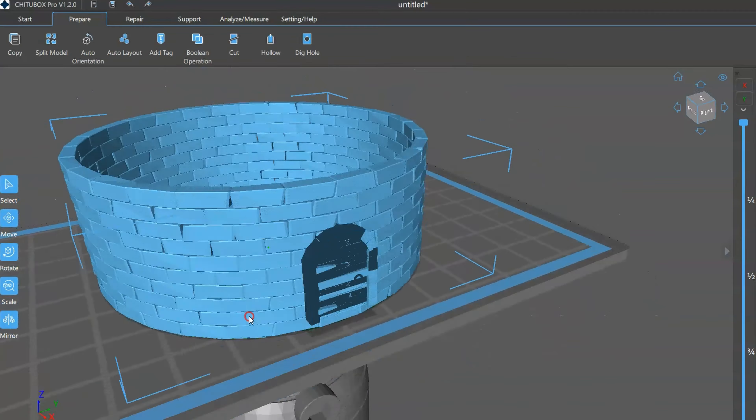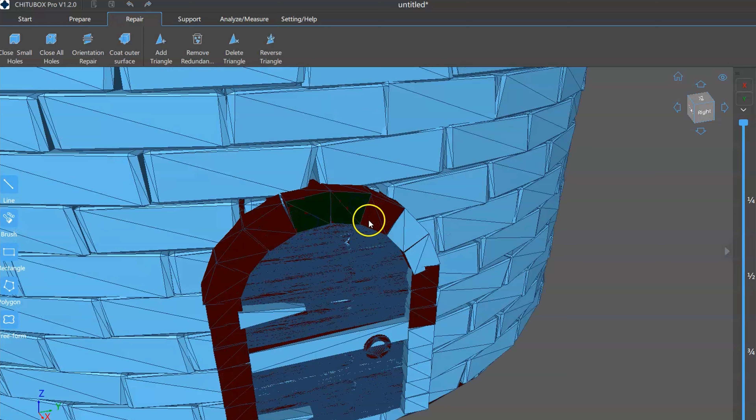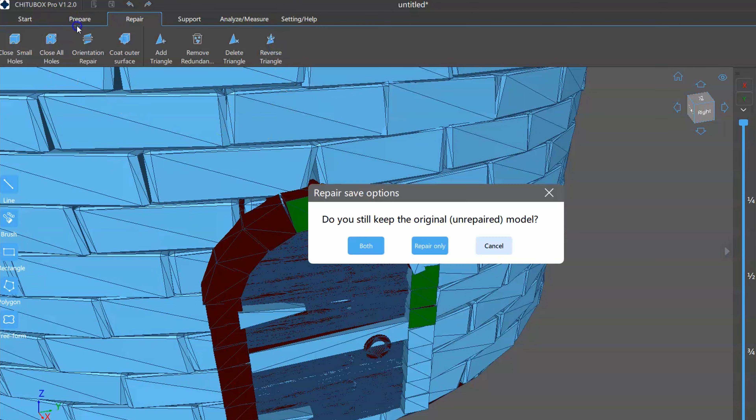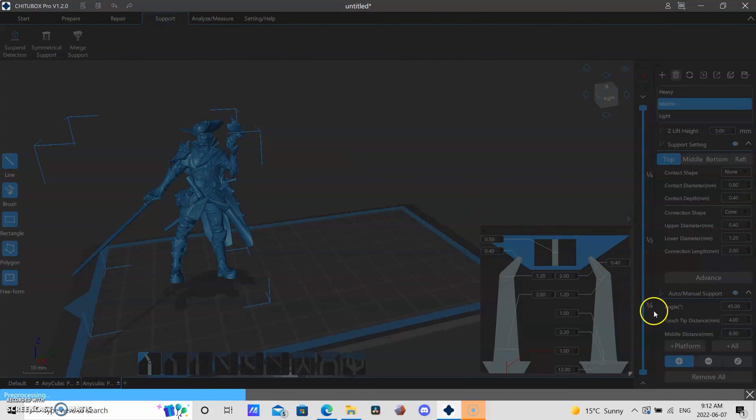So this was a model I made a while back and you can see I've got some reverse normals around my door here. This is one of my favorite repair tools on this new software. It's called reverse triangle — I just go in, select my faces that were upside down, hit reverse, and it fixes them. Super easy.